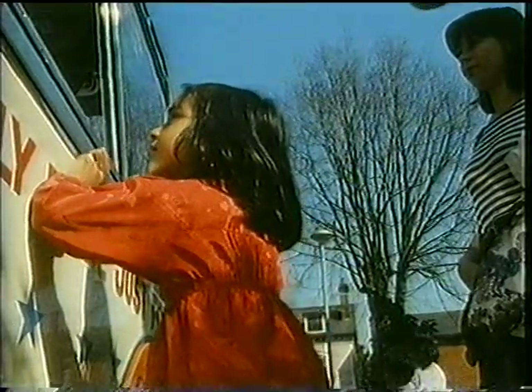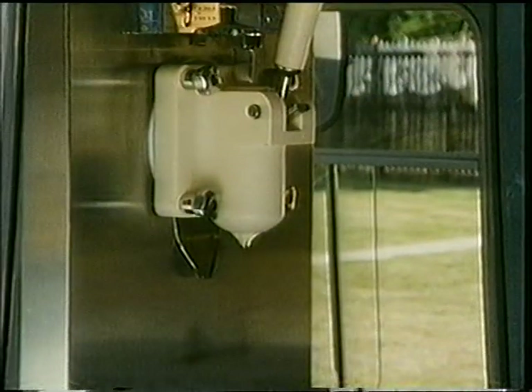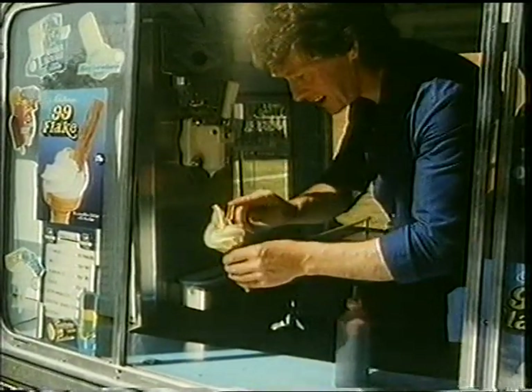There's a machine in the van. The ice cream man pulls the handle and fills the cornet with soft ice cream on a plate. Now, how's that?